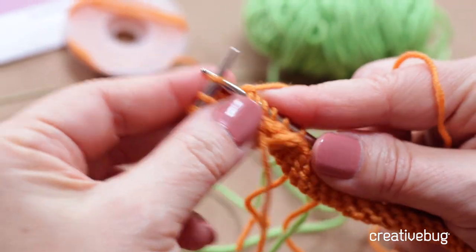Whether you're on a right side row or a wrong side row, the rule is always the same: the old yarn color goes to the left, and the new yarn color is picked up from underneath. I'm going to keep knitting according to my chart, and then I want to show you a trick about weaving in the ends.